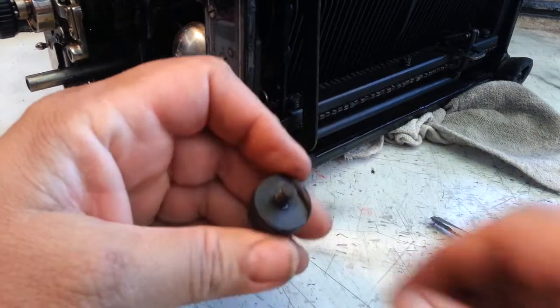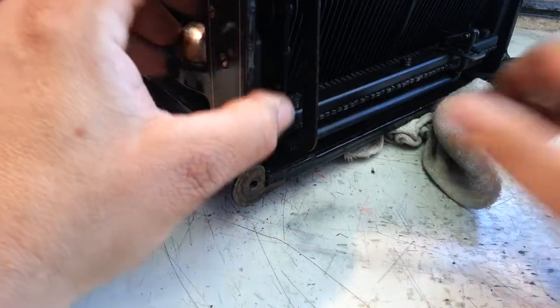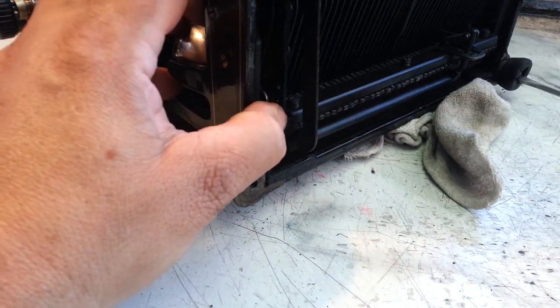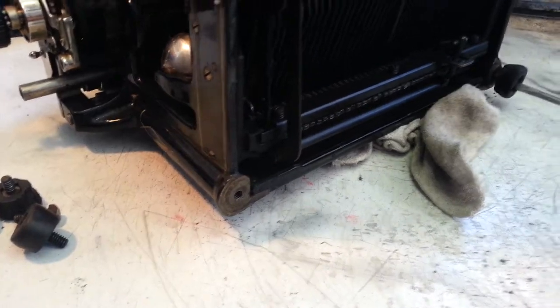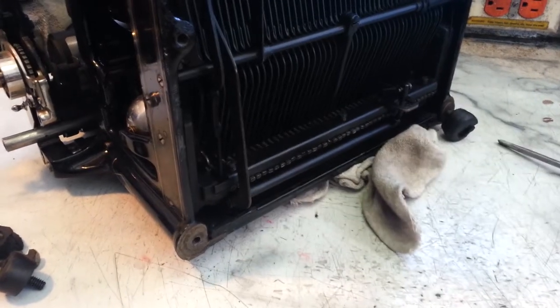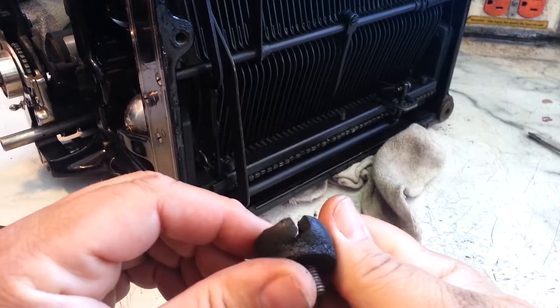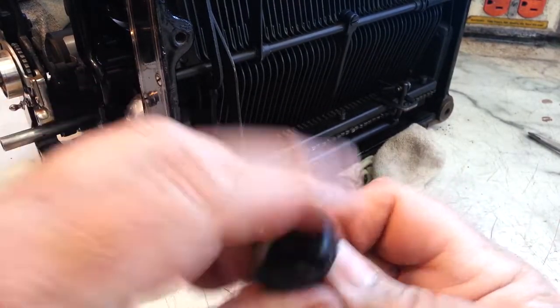This is about to crumble, pretty brittle. Let's take the other one off over here too. Yeah, that one's really messed up - look at that thing, it's all crooked. Mashed. Just about to gouge the furniture with the screw there.